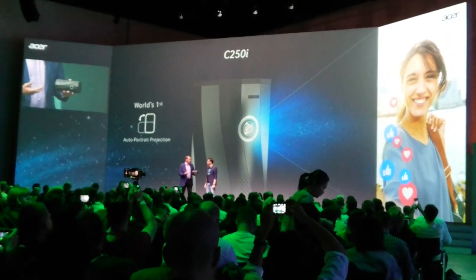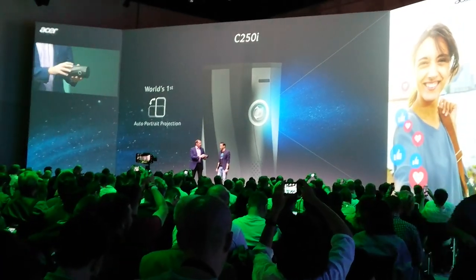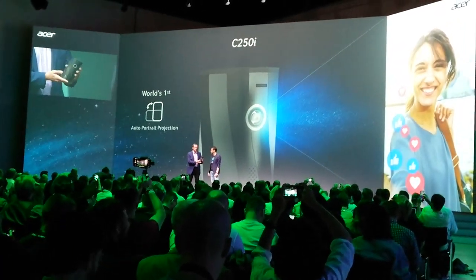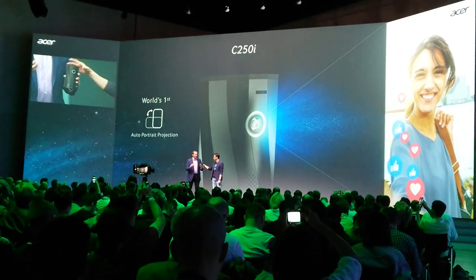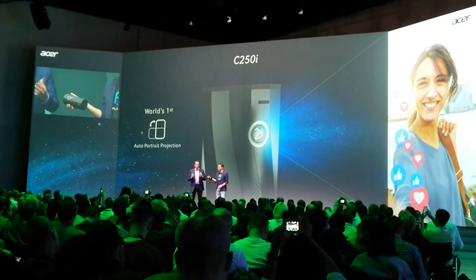Instead of getting together and looking over someone's shoulder to see what's on their phone screen, connect wirelessly with the C-250i projector and the content will automatically project and orient because of the auto portrait projection mode to the right way.